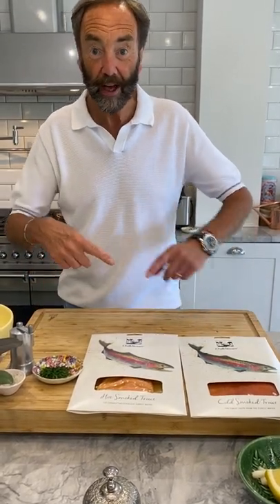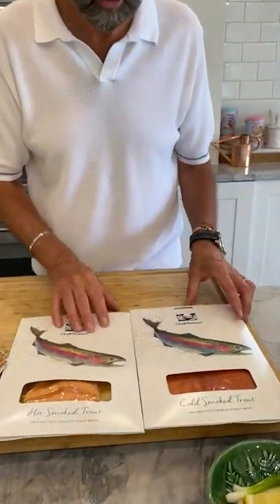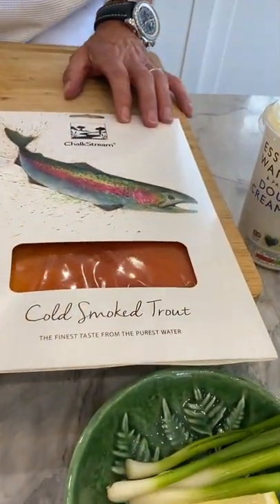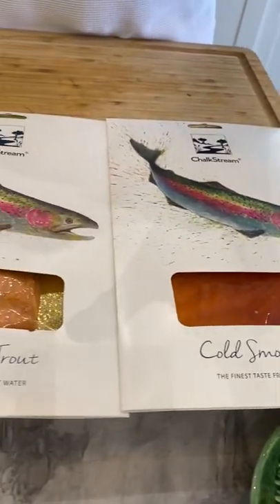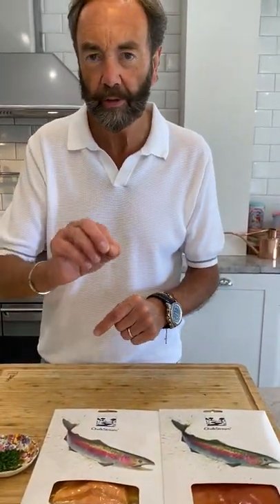The sun's out, Donna's not gonna sneeze, the birds are tweeting and I am making the most beautiful roulade. This is not a roulade as in pudding roulade — this is a savoury roulade made with this beautiful chalk stream trout. Most of these roulades would be made with smoked salmon, but we're trying something a little bit new here. Fingers crossed it's all gonna work.